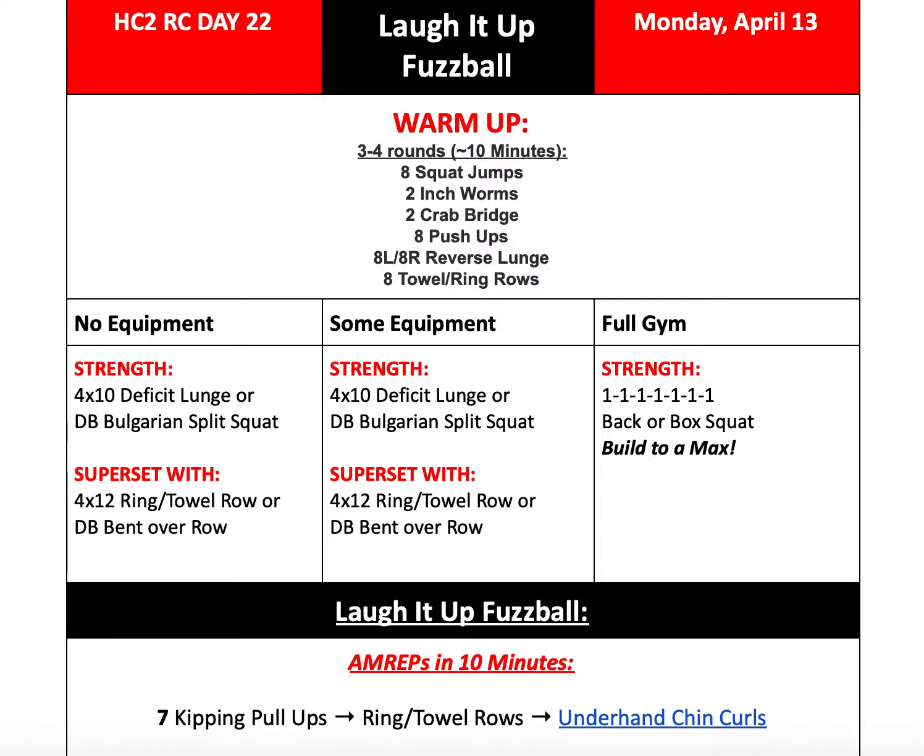If you do not have equipment or you have some equipment, we'll be doing four sets of ten deficit lunges or Bulgarian split squats, paired with four sets of twelve ring or towel rows or bent over rows with a dumbbell.